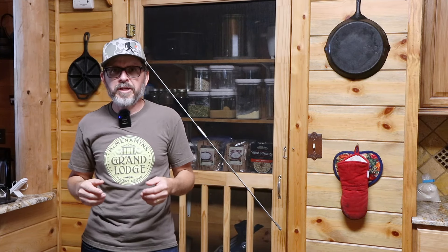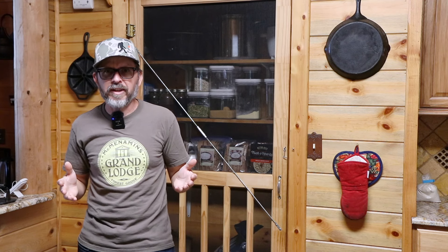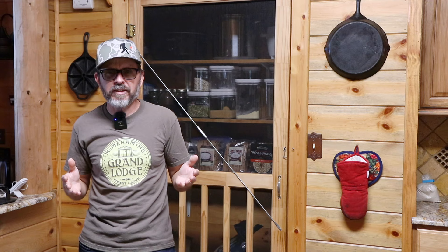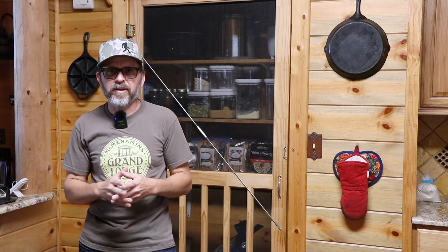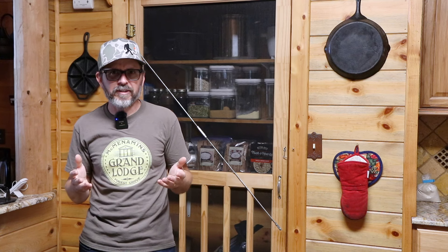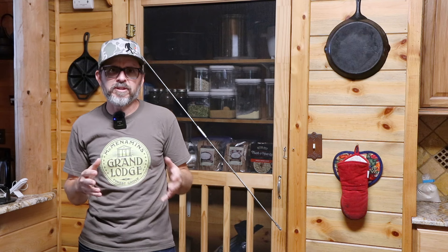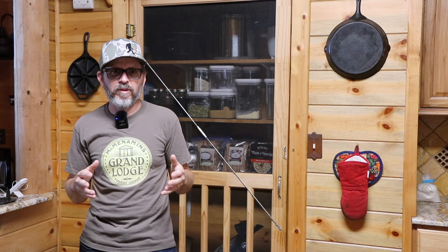I'm going to go over two cheap and effective little gadgets for the homestead that we've been using and they're working pretty good. They're kind of one of those things that if you haven't used them, they're a neat thing, but if you have been using them, it's like, wow, how have I lived without these items?